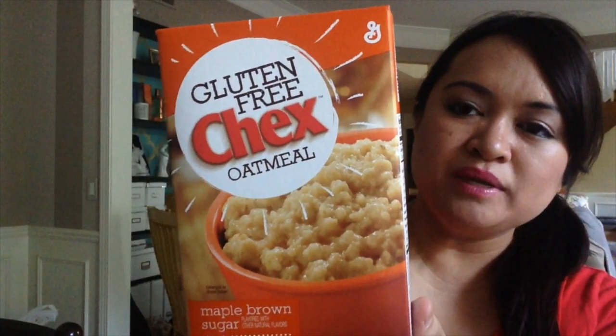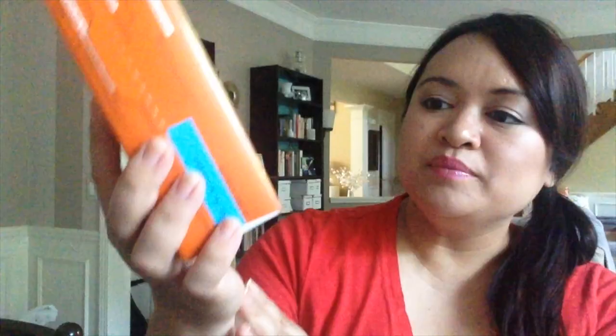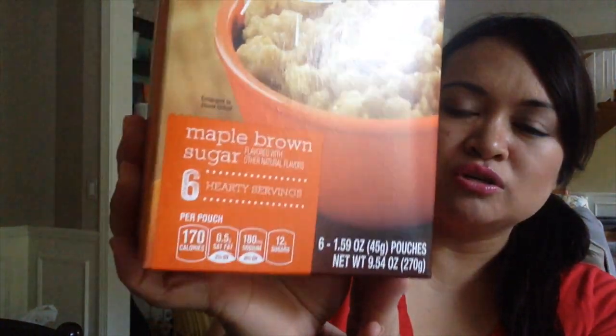I also picked up Chex Oatmeal, the gluten-free kind. This has six packets in it — the maple brown sugar flavor.